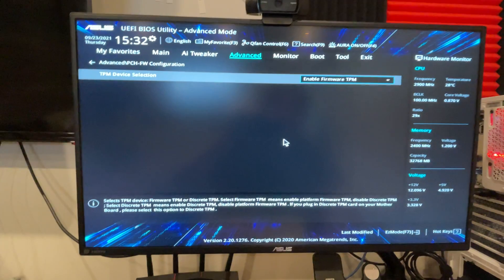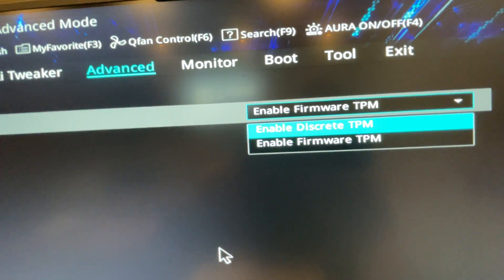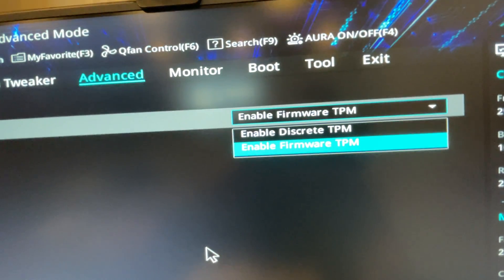Go down here. I already have it enabled, but you're going to be on Enable Discreet TPM. You want to change it to Enable Firmware TPM.